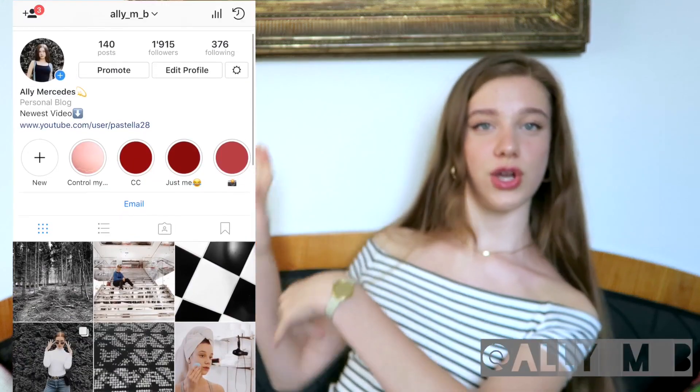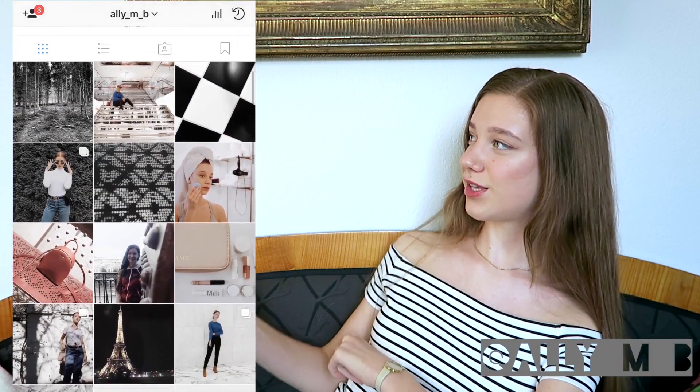Fun fact — while I was filming this video I actually posted to my Instagram so you guys could guess what you thought I was filming. If you don't follow me already, make sure to go check it out because I feel like it's a cute feed with some cute pictures.